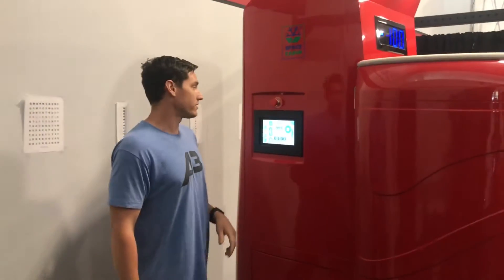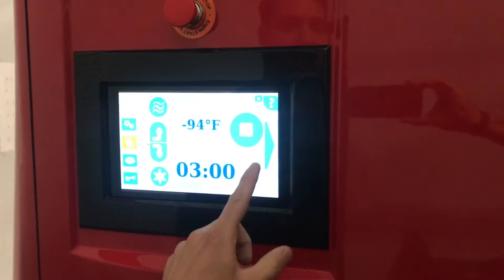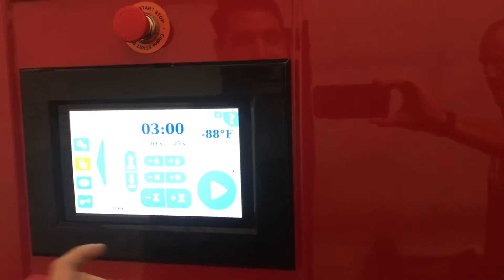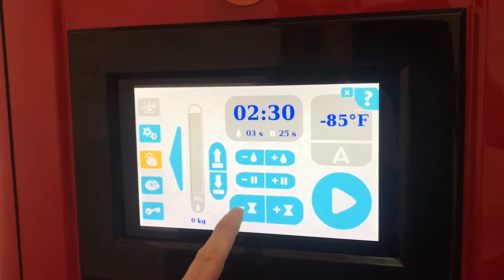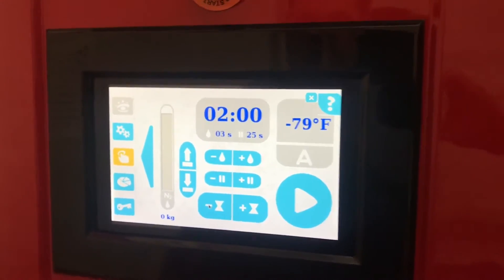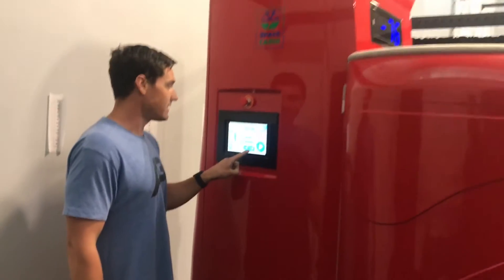Welcome back. The unit's been properly chilled — it's around that negative 100 degrees Fahrenheit. So what you're going to do is tab over to your operating screen. You have the hourglass icons, positive and negative, which allow you to set your time. Jamie's with us today — he's an elite level soccer player getting a cryo session in. He's done it a couple of times already, so we're going to increase his time to about two minutes and 10 seconds.